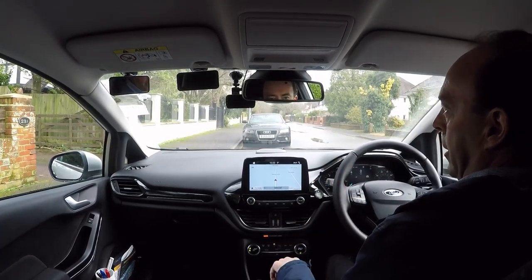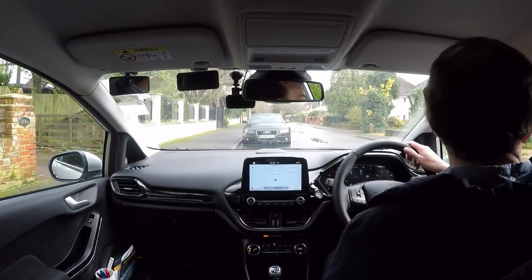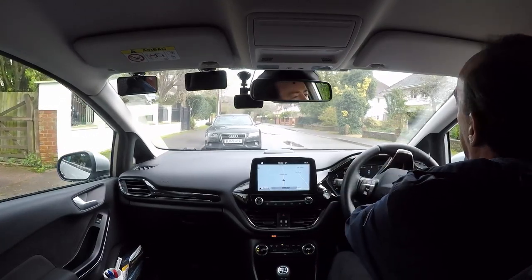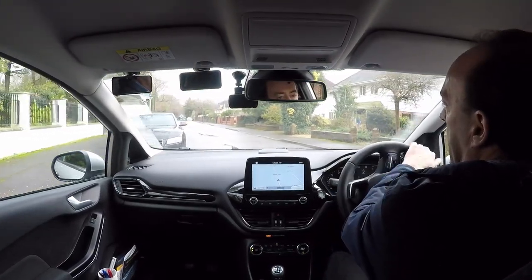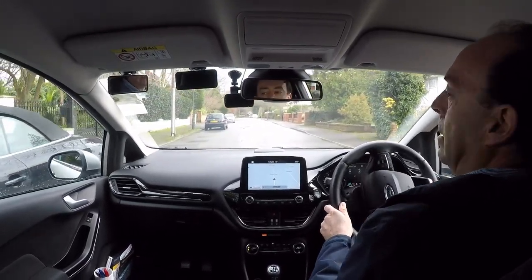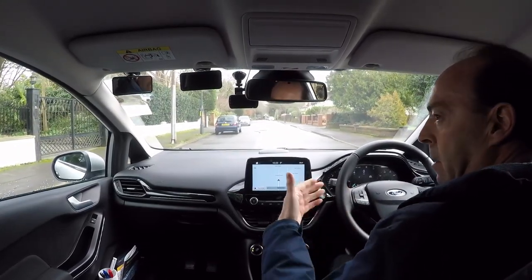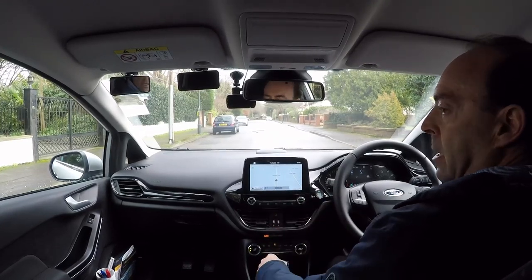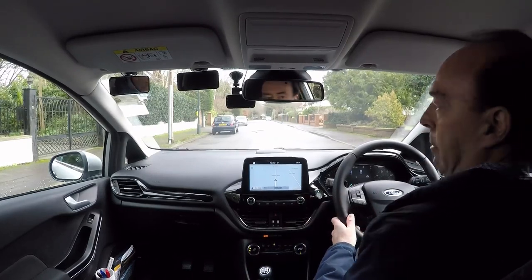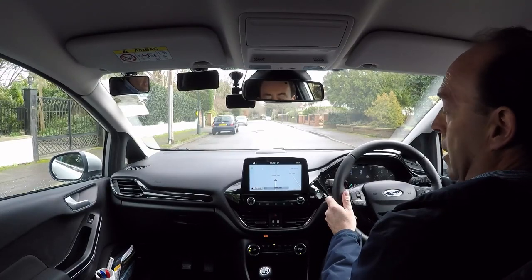Let me show you this maneuver again. Select first gear, handbrake off, check all the way around, finishing on the right with the blind spot. Nice and steady up to the side of this car, stopping just past it. The reason we stop just past it is so you can get the speed in reverse and get good clutch control in place. Select reverse again, check around, make sure it's safe to start the maneuver, and go backwards in a straight line.